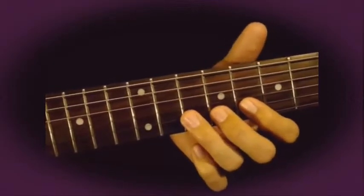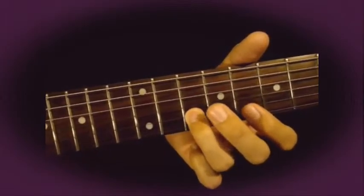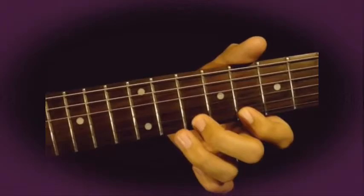On the 2nd string play frets 8 and 10, and on the 1st string play 8, 10, 11.